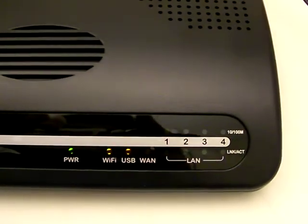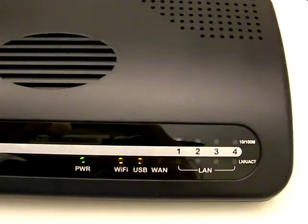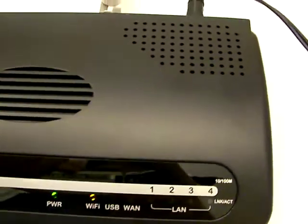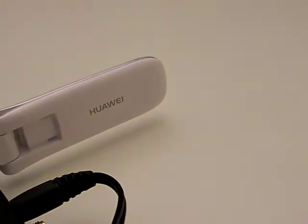The modem will no longer be connected to the internet. It takes a few seconds to receive and to process it. There we go — disconnected. And as you can see, the modem is now blinking, meaning that it's disconnected.